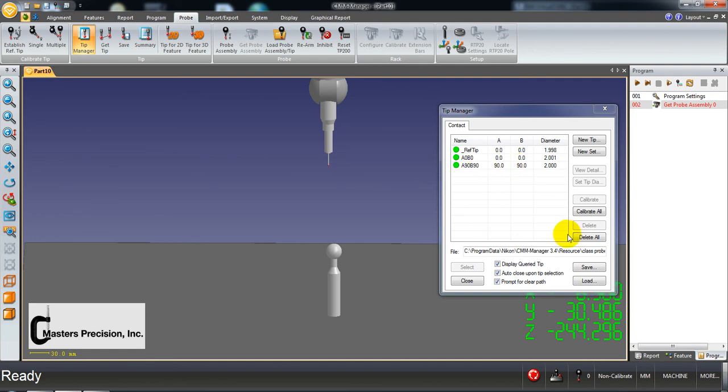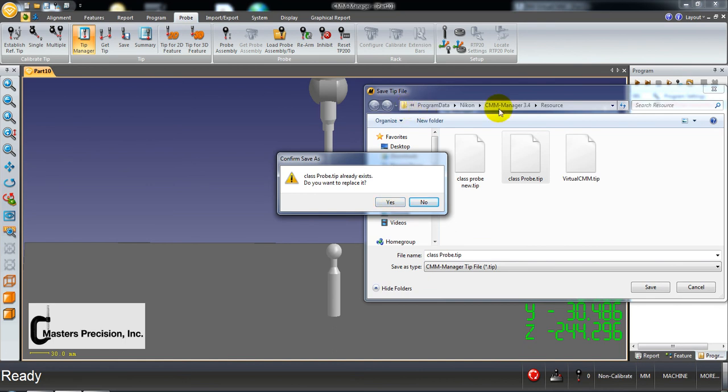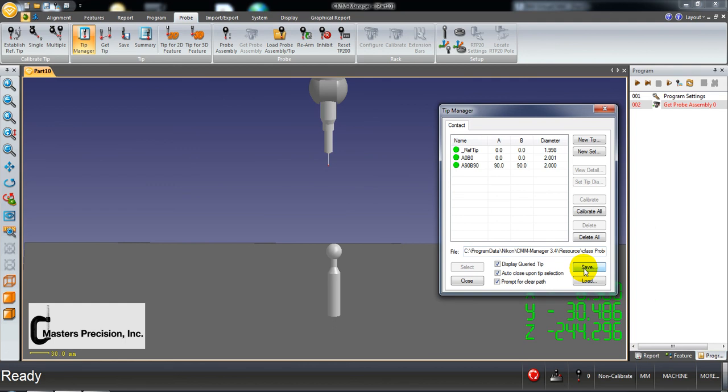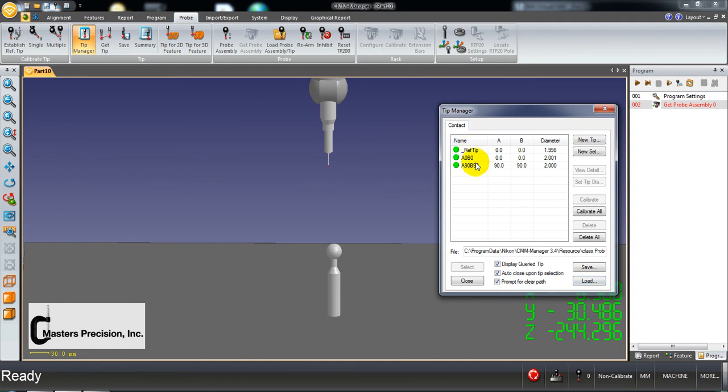If you want to save this, you can see the path down here where it will be saved. Hit save, call it 'class probe,' it'll ask you to overwrite — say yes. You can pick a new name and change the path if you want. You can load this later and then just recalibrate. That's pretty much it for how to create different stylus angles. There will be a folder covering how to use the new set, viewing details, and the tip summary sheet.